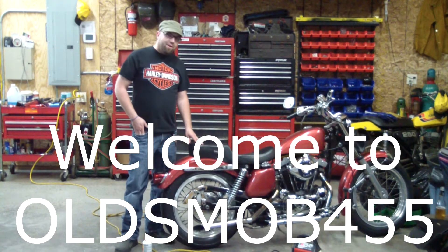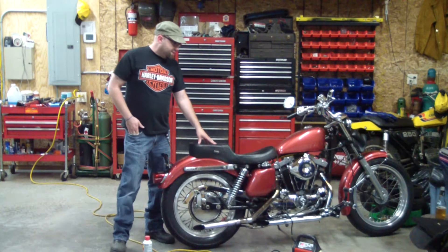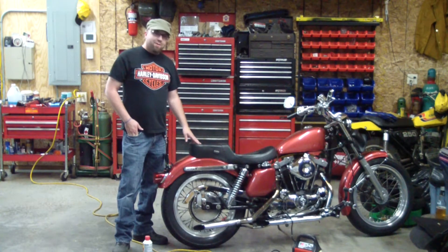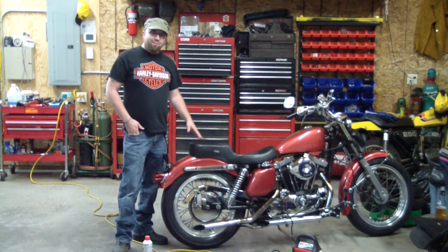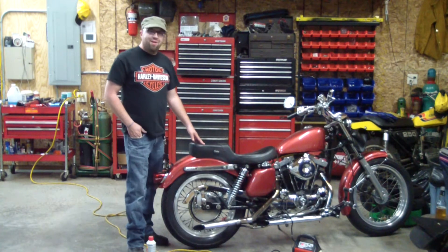Here we have a 1975 Harley XL — a thousand cc — and for four summers now it's left me stranded right in the middle of the road. We're talking smack dab highway 100, highway 200, or highway 300. It don't matter. It'll strand you anywhere.